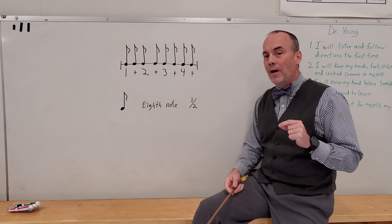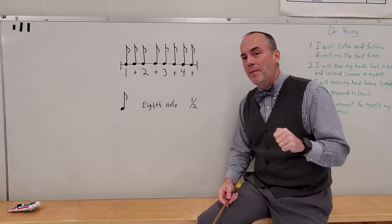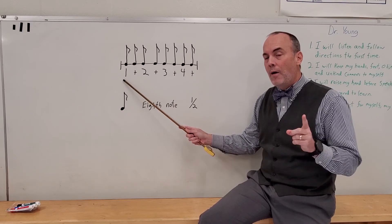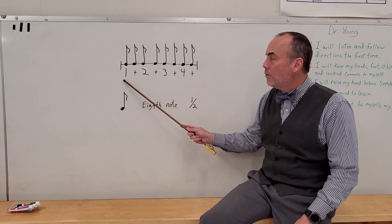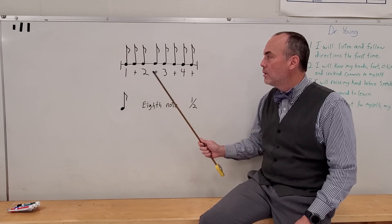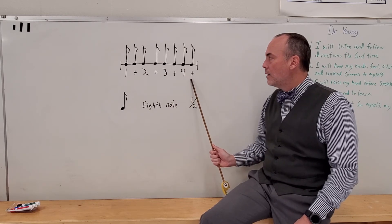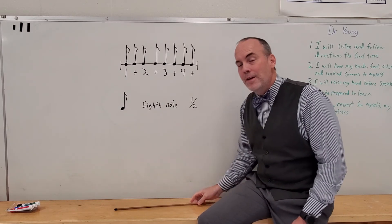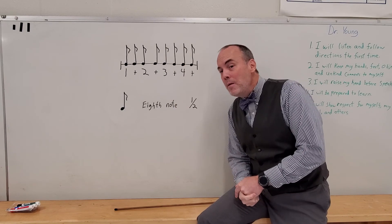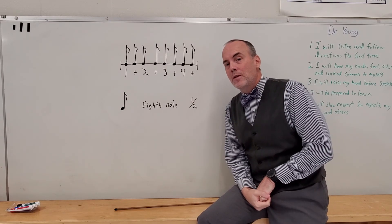Now ladies and gentlemen, it's your turn to do it without me. If you need to practice and listen to this a couple of times to get it right, go ahead and do that. But if you can get it right this first time, you'll probably be good to go until next week. Starting with number one, I will count with you, but you're going to have to clap by yourself. Ready? Go. One, te, two, te, three, te, four, te.